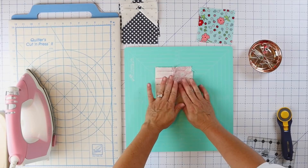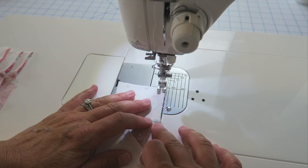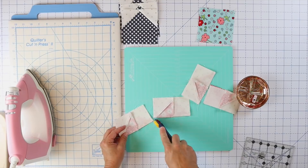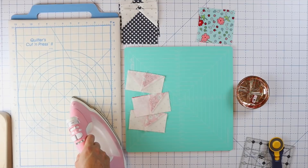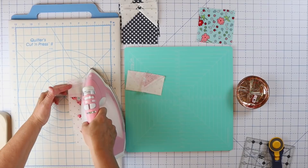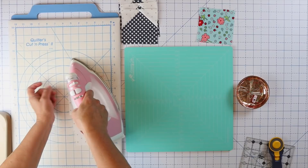Here are our four blocks. Now we can trim those apart and press. For this part we're not really matching up any seams, so it doesn't actually matter which way you press them. You can also press these seams open if you want — whatever you're more comfortable with. These little half square triangles can have a little bit of bulk right where the seams nest, so you can twist the seams open. I've never been very good at that, but I feel like this works just fine.